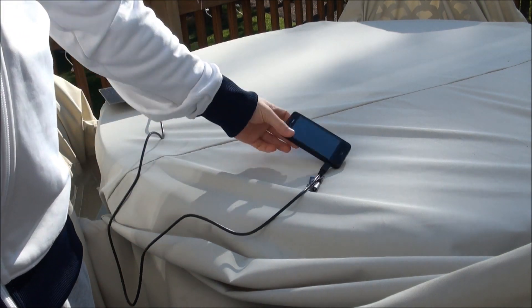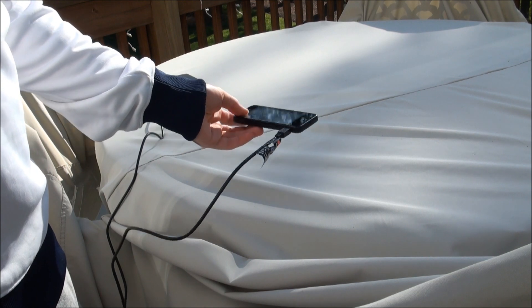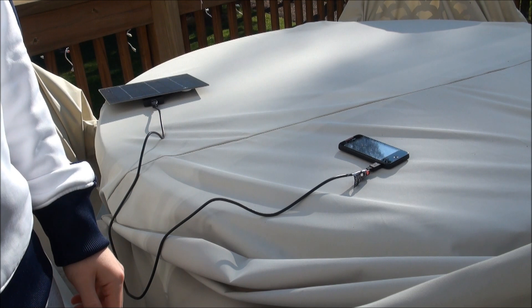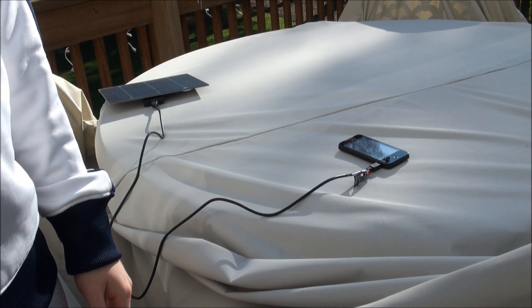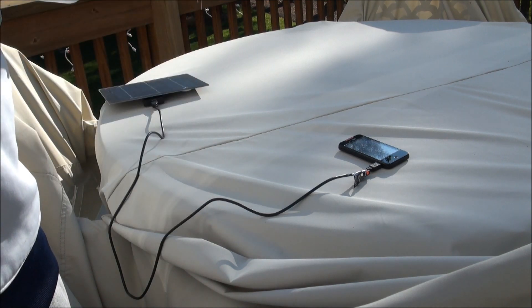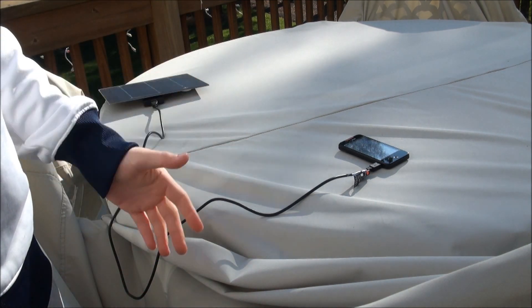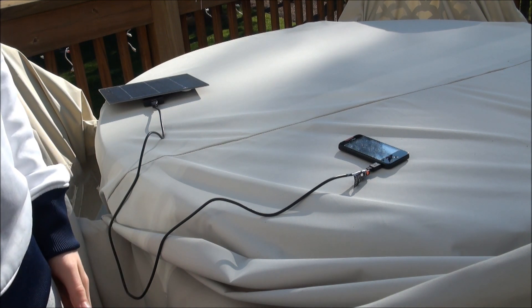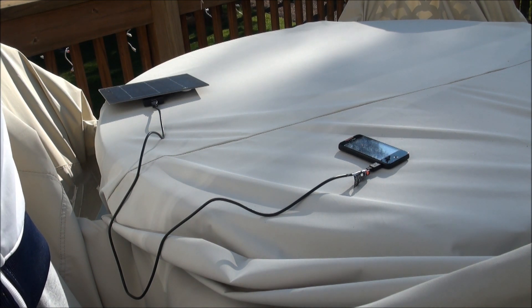So yeah, it's charging. It'll charge pretty much anything besides iPods right now, just because of Apple. It charges my phone, it charges my sister's Verizon Envy, and it should charge any little USB stuff you have. It works.